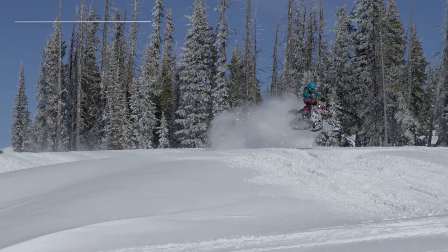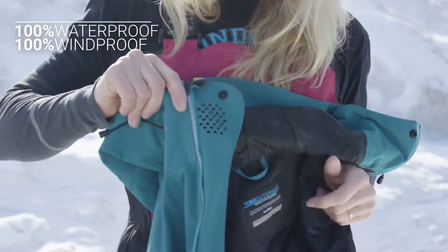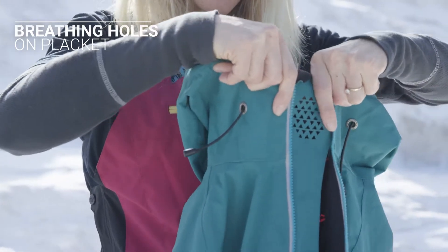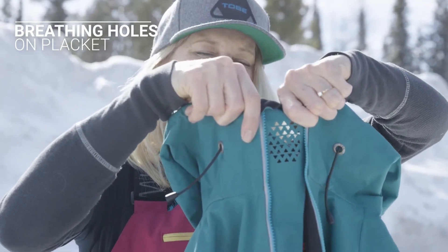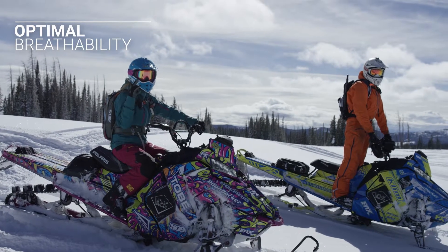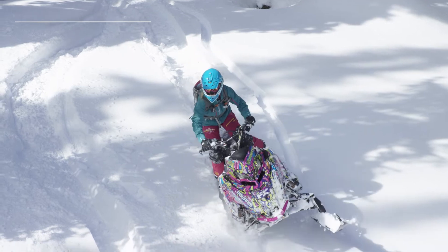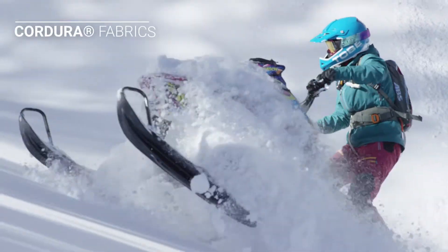One of the other nice things it has this year is this little flap right here that you can snap to the other side and breathe through, and that really helps when it's cold out but you still need to breathe. It's not quite the boxy cut that the older men's jackets used to be, so this one fits quite a bit nicer.